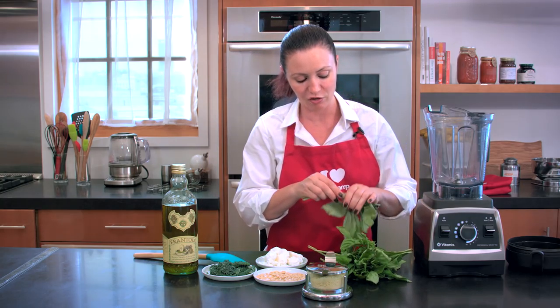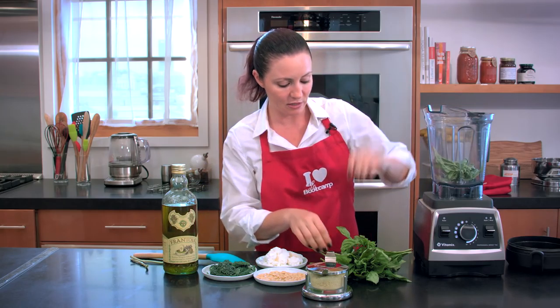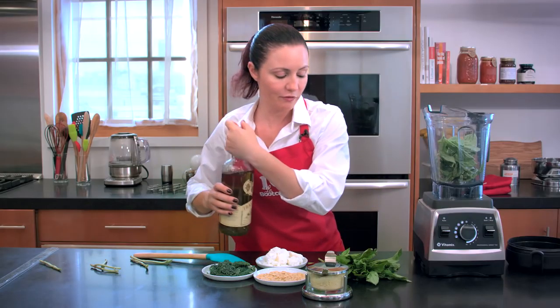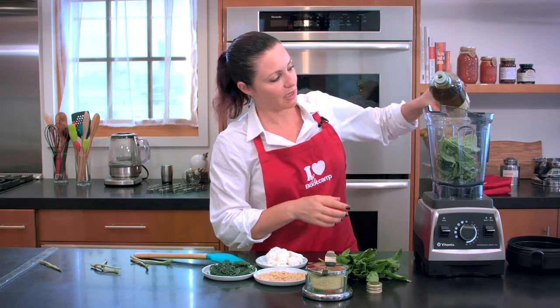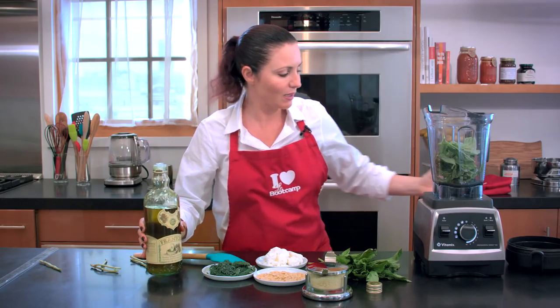The most important thing is to remove all the stems from the basil, and start with about two-thirds — no more — of the blender filled up with basil. Then we add some olive oil. Again, there is no real measure, because you start with about a fourth of a cup, maybe more, and you start blending, and you see what happens.